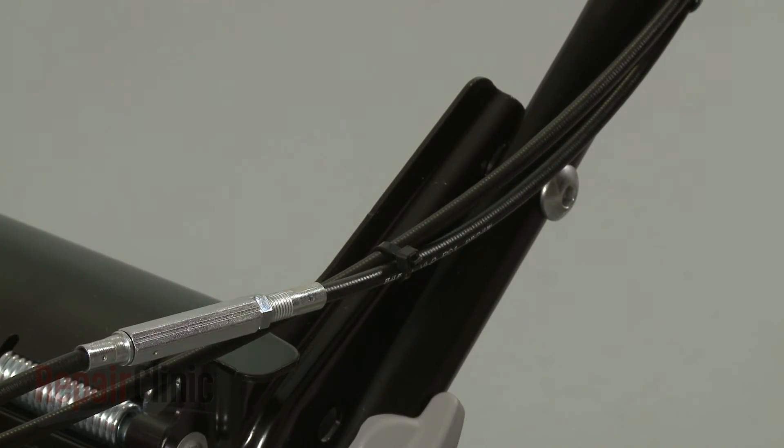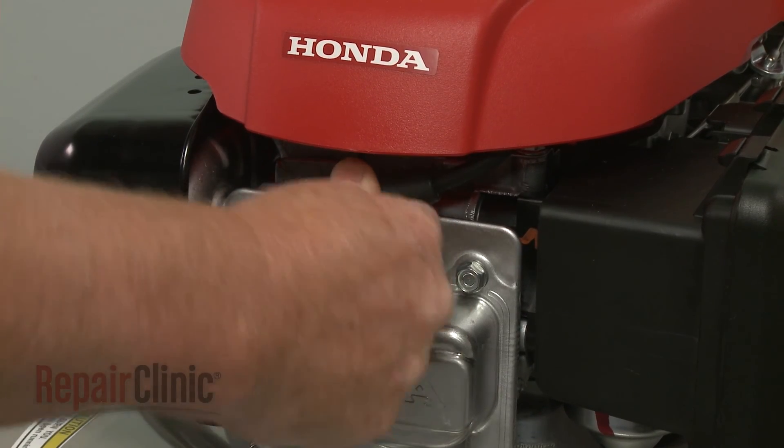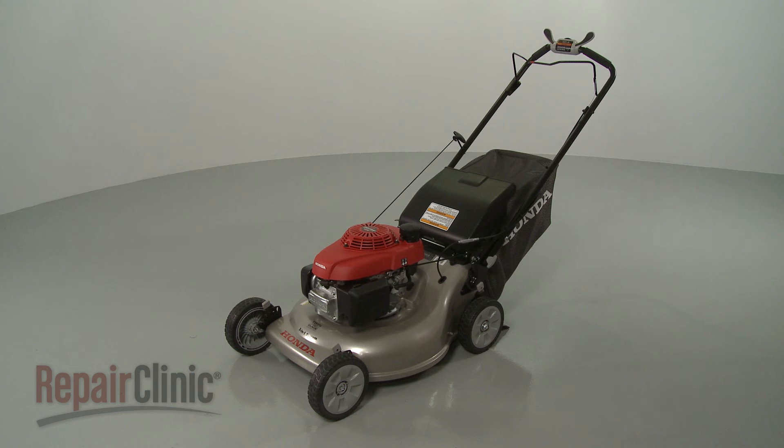With the repair completed, reattach the wire and boot to the spark plug and your lawnmower should be ready for use.